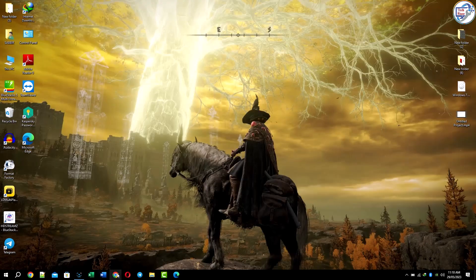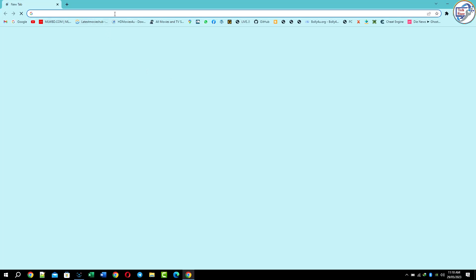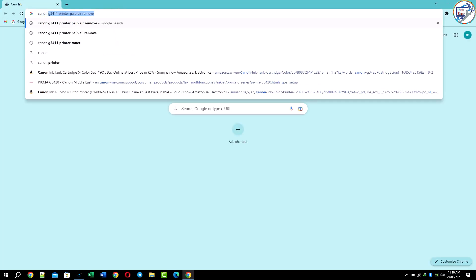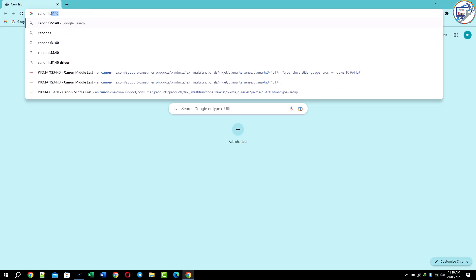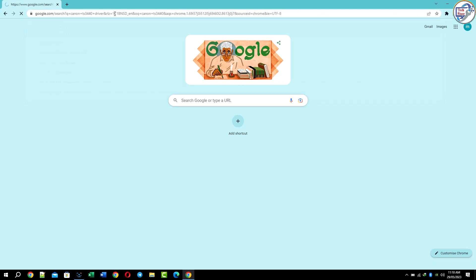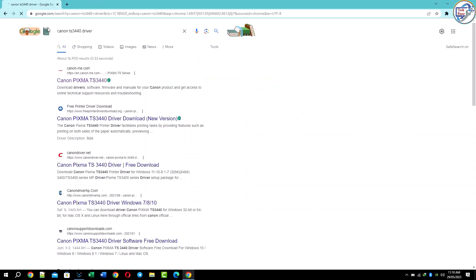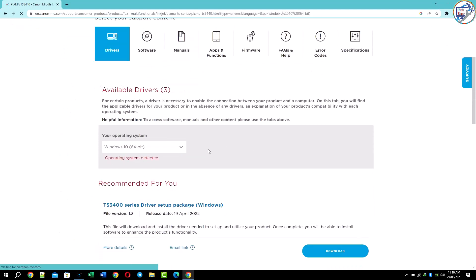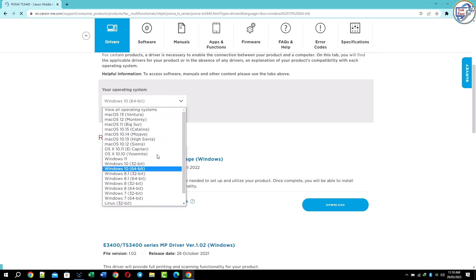Hi, today in this video I will show you how to download and install Canon TS3440 printer USB driver on your computer. This video shows you how to simply install this printer driver on your laptop and computer. Watch this full video and step by step you can install this printer driver. If you have any questions, please comment and I will answer.